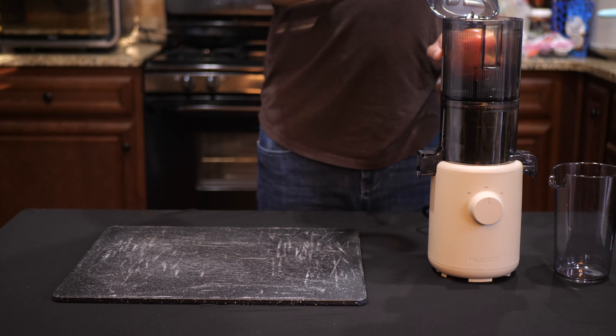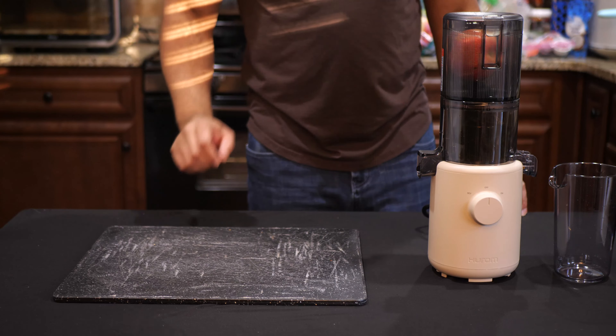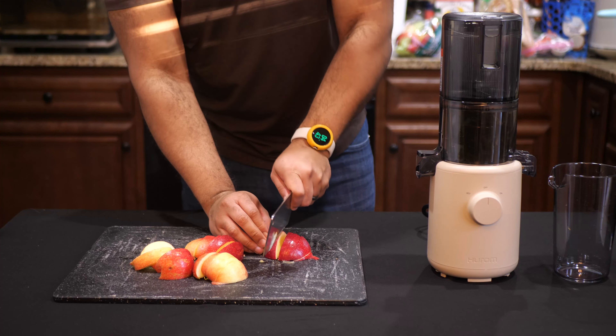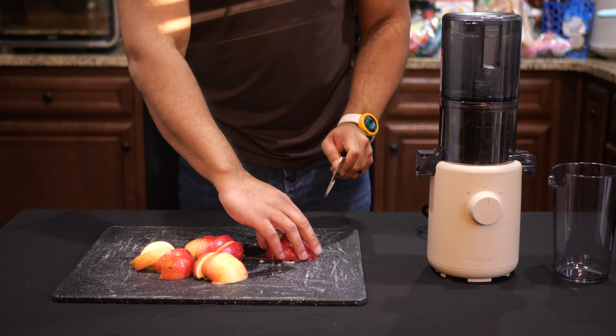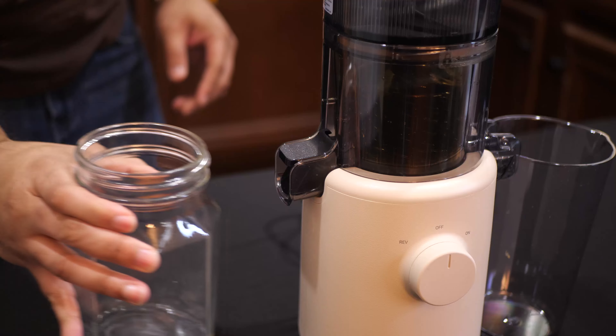You can toss a whole apple in there if you want, but I like to give my produce a rough chop. The knob on the front can be twisted to start the juicer, or if you need to, you can twist it the other way and hold it to reverse it in order to clear obstructions.